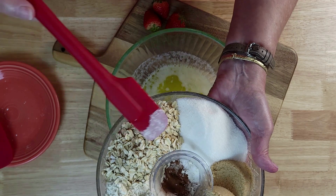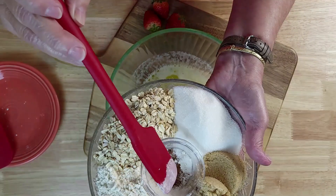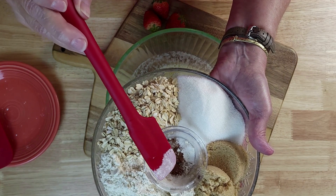We also have two-thirds cup granulated sugar, two-thirds cup brown sugar, a half teaspoon of salt, and three-quarters teaspoon of cinnamon.